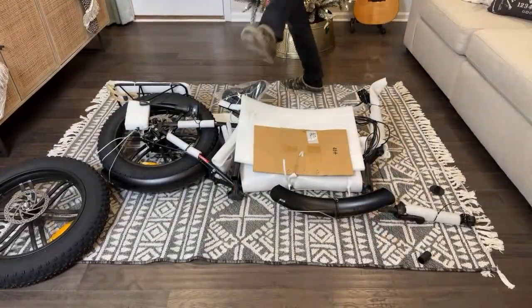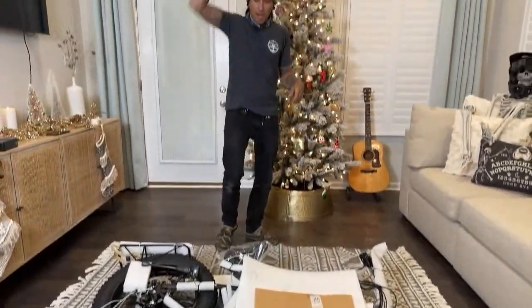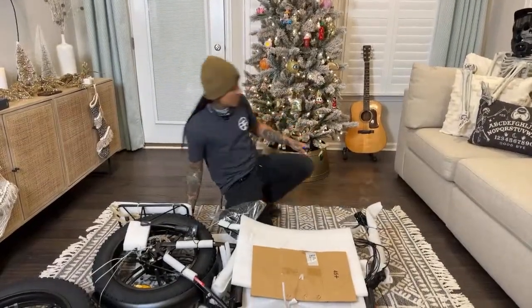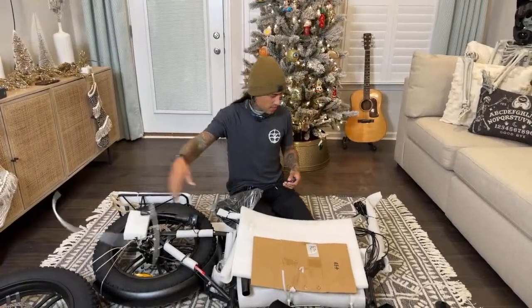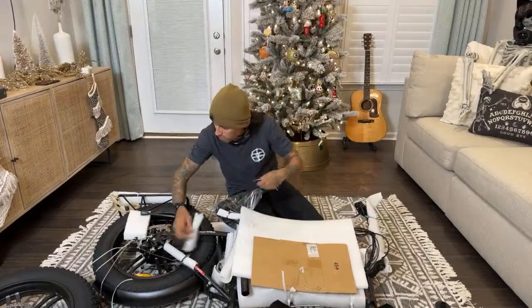Matt said I could restring it — it's as easy as fixing bikes. I know how to restring guitars, man. I've been doing that for years. I've been restringing guitars — I could tune that thing up without an electric tuner or whatever.